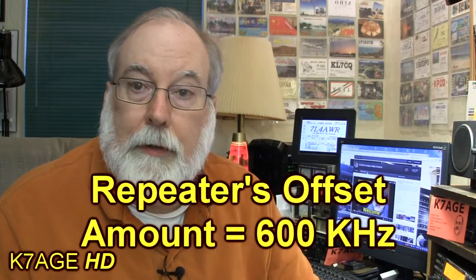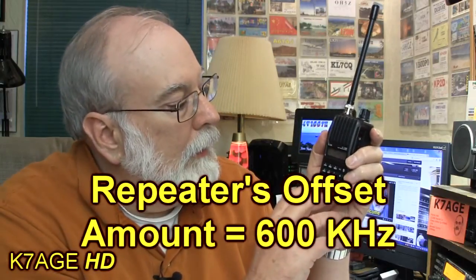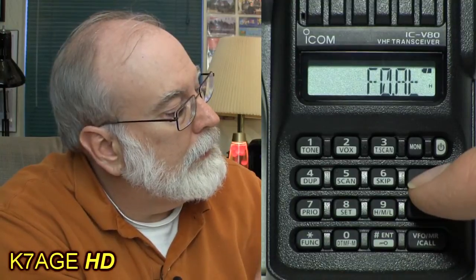Before setting the offset direction, I want to double-check the offset frequency amount stored in the radio. I go into set mode using Function > Set, then use the up and down arrows until I see the plus-minus sign light up. It shows 0.60, meaning I'm at 600 kilohertz offset. I can use the knob to change it if needed — 6.1, back to 6.0 — then press Enter to store the offset amount.